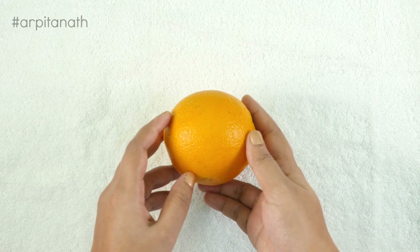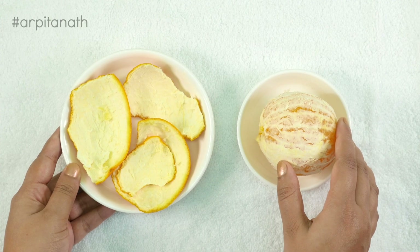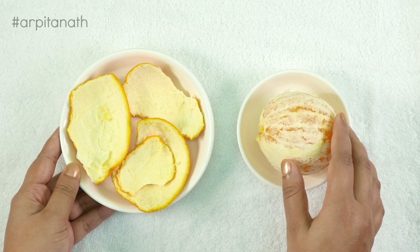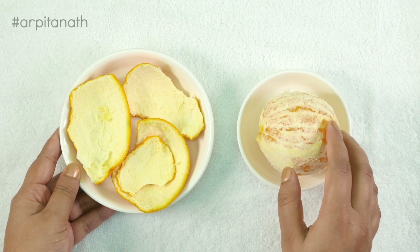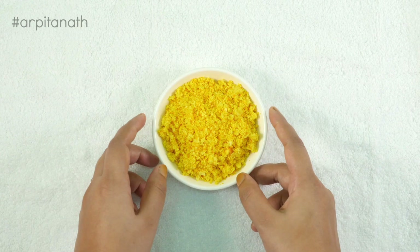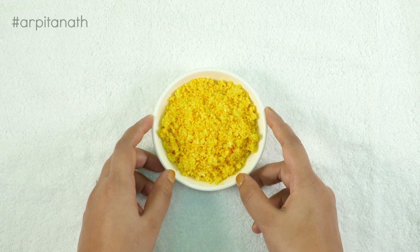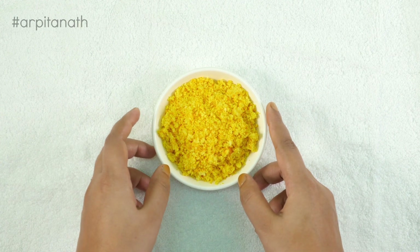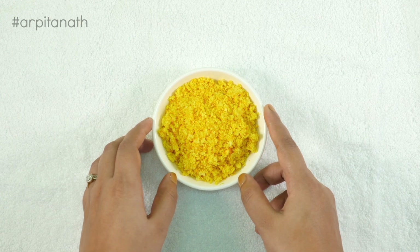To prepare this amazing face pack we will need one orange. We just have to wash and peel the skin of the orange and grind the peels into a fine powder. In this recipe we don't have to dry the orange peels — we are using the fresh peel powder. I have ground them for 3 to 4 pulses and our fresh orange peel powder is ready for use.